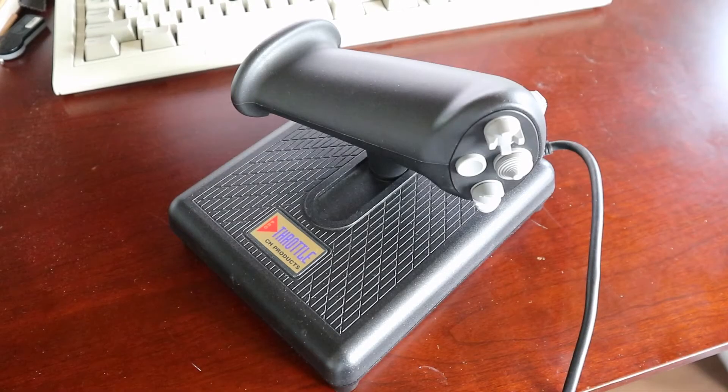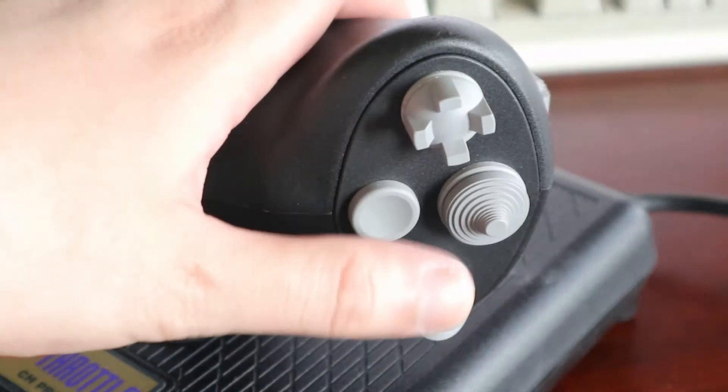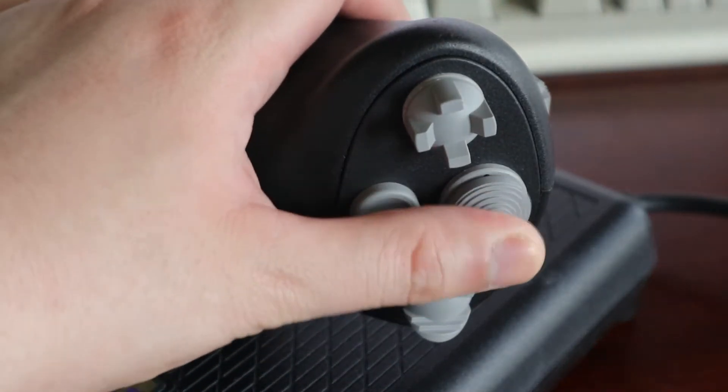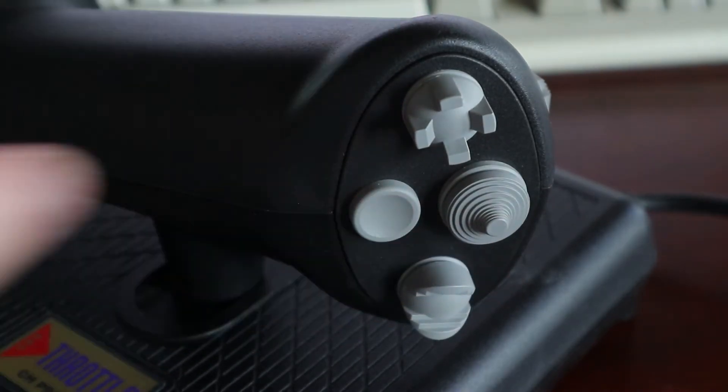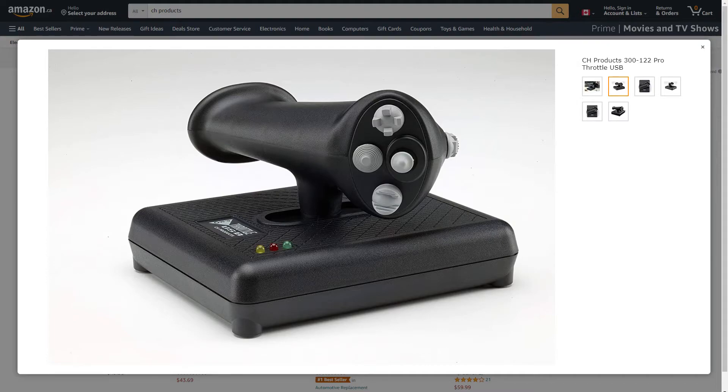It's a similar story with the Pro Throttle, but aside from the three LEDs that serve as a mode indicator and the logo being a bit less colorful, there's actually a functional change this time as well. On the current Pro Throttle, the 8-way hat has been moved to where this button is, and where the 8-way hat used to be, they've added an analog joystick.